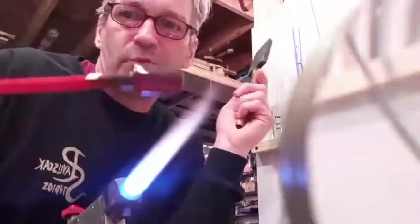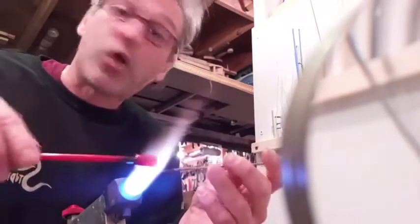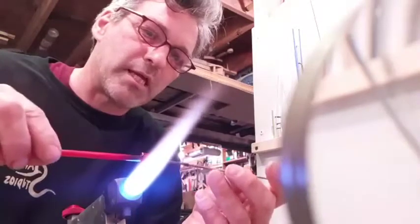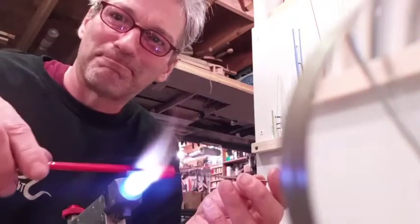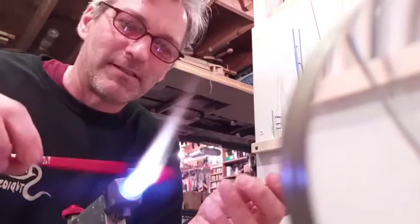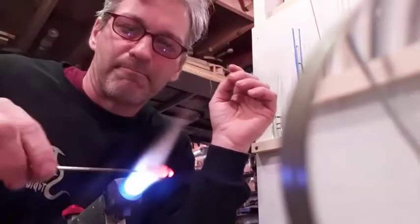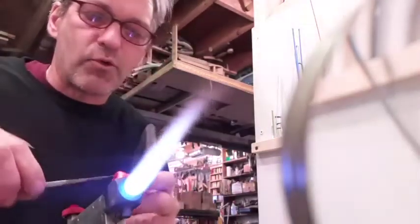We've reshaped it into a cylinder, flattened the end. We've got a metal rod on there — we could call it a handle, a punty, a stainless steel rod. We might be fancy, or if we were speaking Italian. But we're not, so let's call it a handle. I'm detaching this rod from my gather, which is going to be a cylinder.